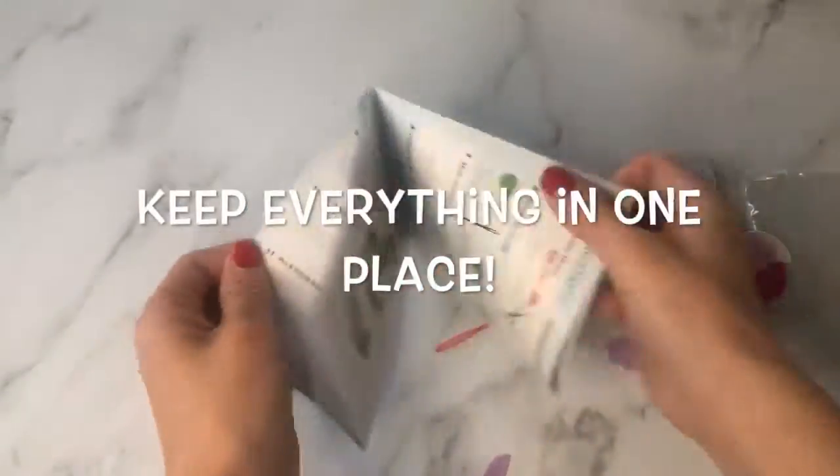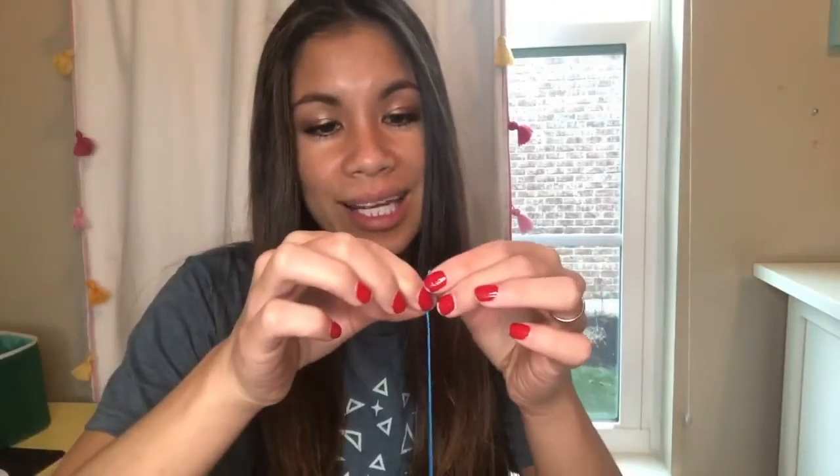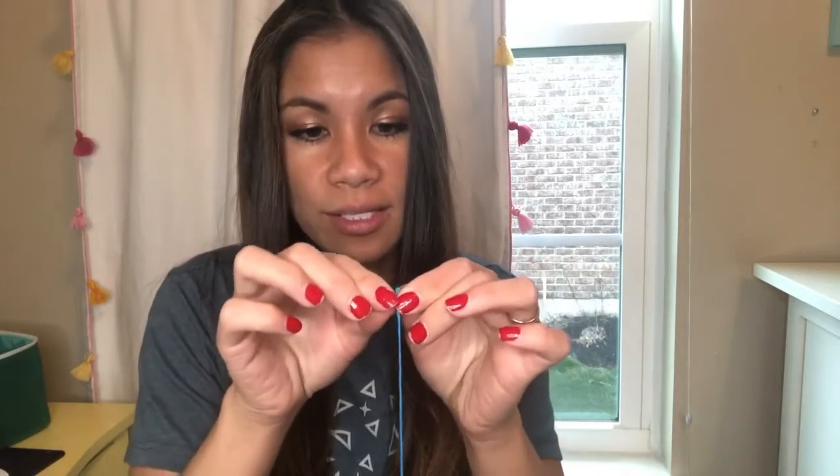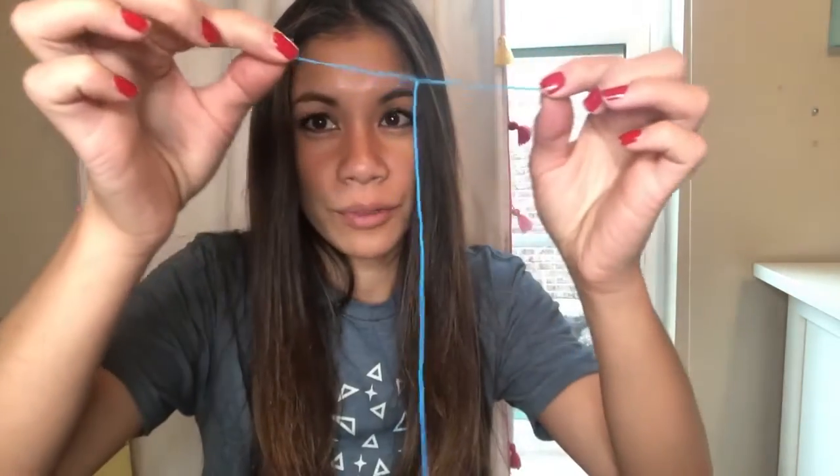Open up your kit and pull out all of the pieces. You should have felt pieces, instructions, a needle, and pins. Take your embroidery floss and separate it, because you don't need all the strands. Take about three strands and pull it apart slowly until it separates.